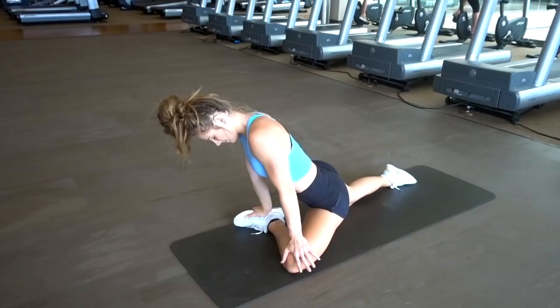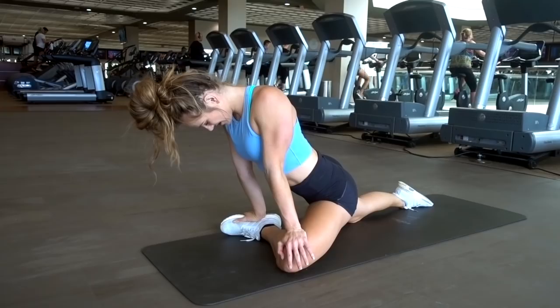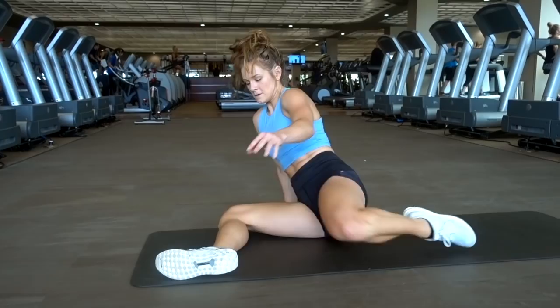Literally my butt was cramping, which was awesome — my glutes were so tight and sore. I decided to show you guys some of my favorite glute stretches. We call this the hippo in gymnastics. Make sure your heel is in alignment with your knee, and you will see further engagement in your glutes. I hold my stretches anywhere from 30 seconds to a minute each.